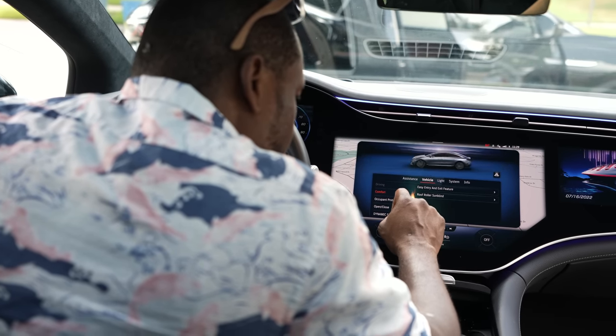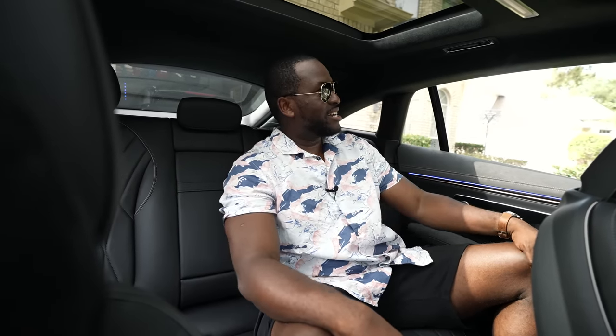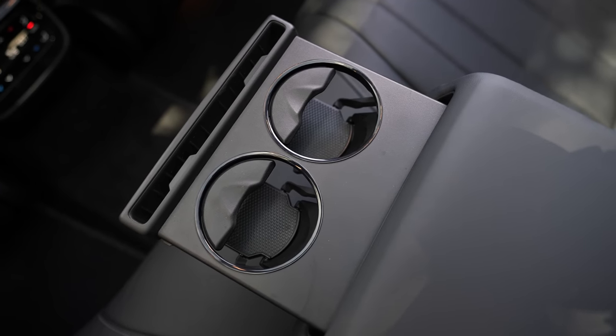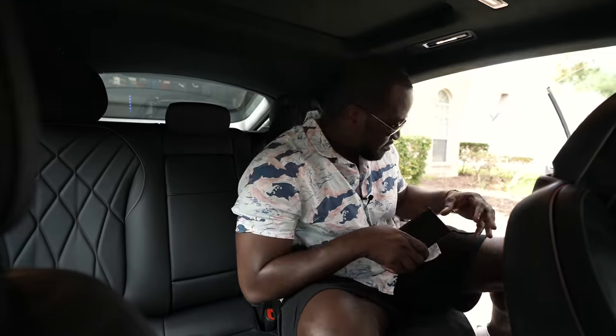Yes, it's an S-Class and you might think most of the time you'd be sitting in the owner's corner — the rear right-hand side — but the front of the car actually feels more comfortable. The rear is comfortable enough but doesn't feel like true luxury comfort; it feels like I'm just sitting in the back of a regular car. That's probably one of my downsides — the comfort level in the back doesn't reach the levels of the front. This makes me think it's more of a driver's S-Class than a chauffeured one.